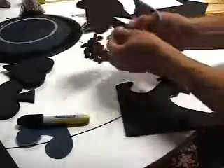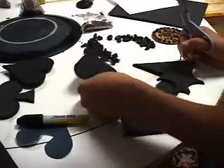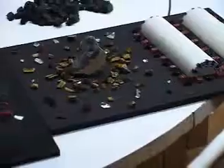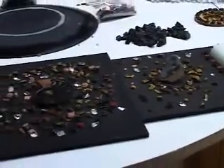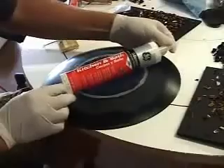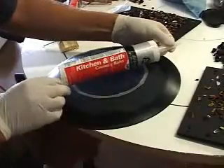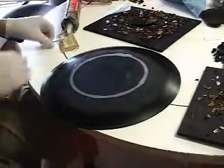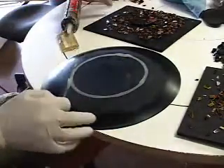Quarter inch foam was used as a form and for the insets for the table. Then a general layout was done to get an idea of the design. Silicone caulk is a great way to glue down the elements, and they will ultimately be able to be released once the form has been removed.